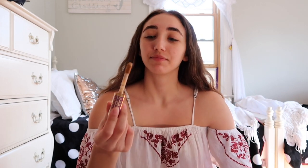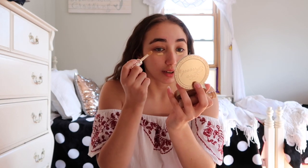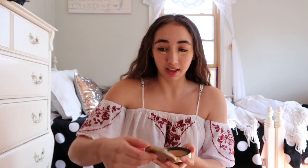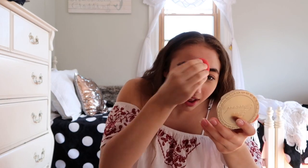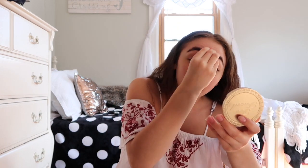Okay, Tarte Shape Tape concealer. I'm just putting the littlest tiniest bit. I need a mirror — I'm just gonna be putting the tiniest little bit under my eyes, and I just put it over here because I have a really bad little dark spot right there. We're just gonna take our little dirty Morphe beauty sponge and blend that out. I know you're supposed to wet it before you use it but sometimes I like it a little drier because when it's too wet it soaks up all the product.